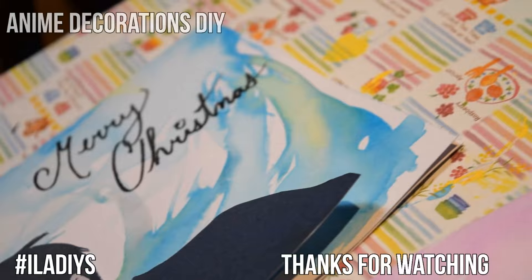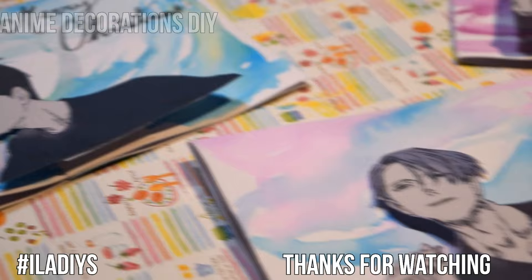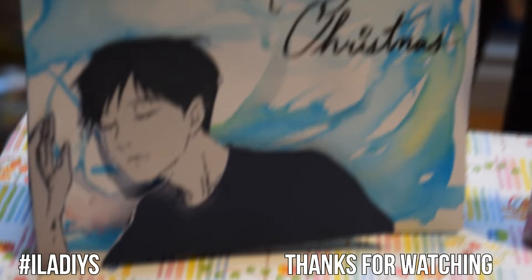Now you are done and have cool cards to give all your Yuri on Ice friends. It will probably make them as warm as the Katsudon — that sounds really weird to say, but yes, they will be warm inside. In a good way.